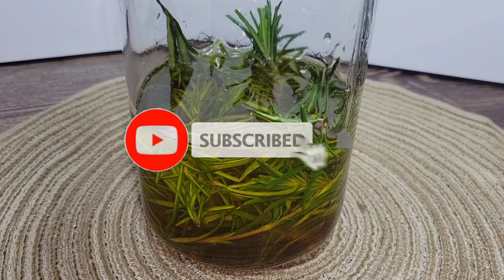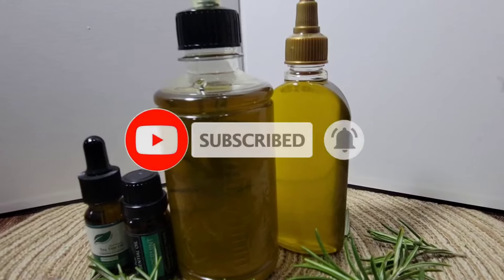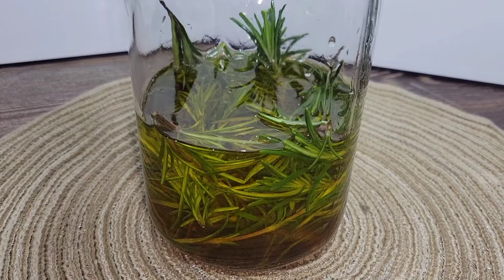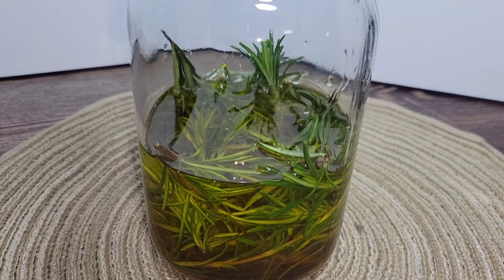We are promoting hair growth all 2024! Hey lovelies, and welcome back to the channel. Today I have for you this rosemary hair oil which will stimulate your hair growth and condition your hair. Let's go!